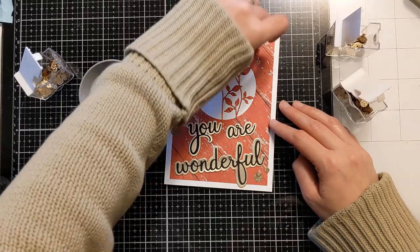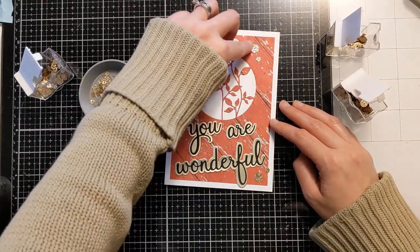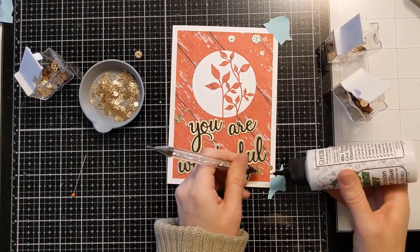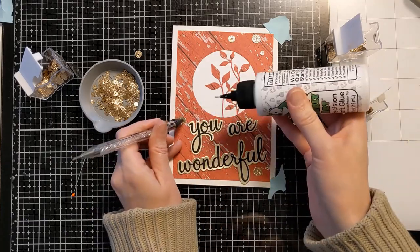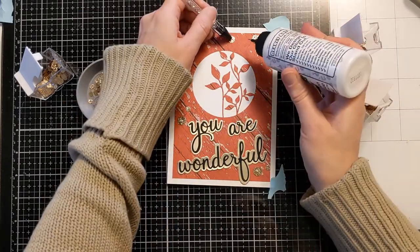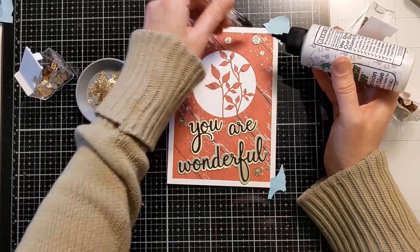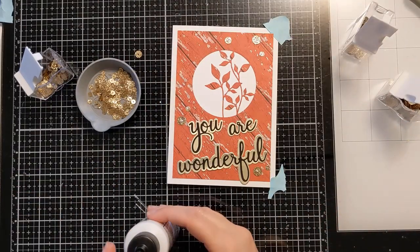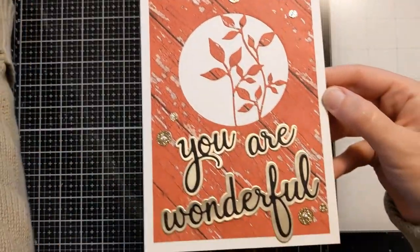I did end up making two different cards — I didn't film the other one. My daughter's art teacher reached out and asked if I would make them for the staff at her school. We have two lovely ladies who work in the front office, and she asked me to make these so everyone could sign and pass them around at school to celebrate them and all the ways they help out. I hope they enjoy them.